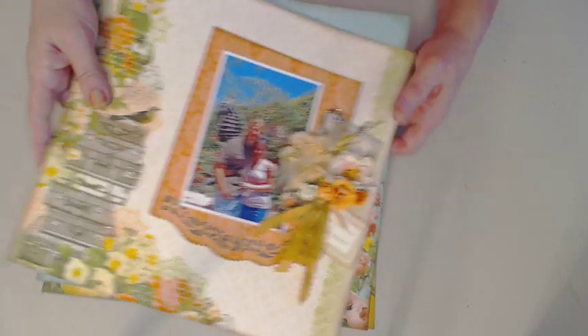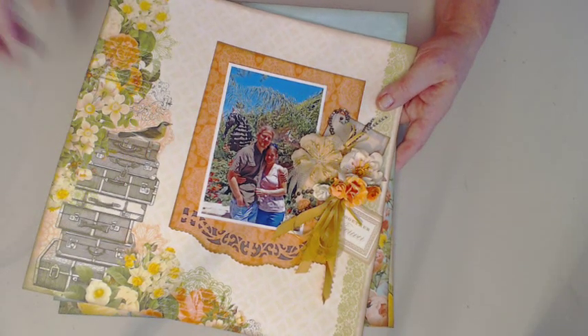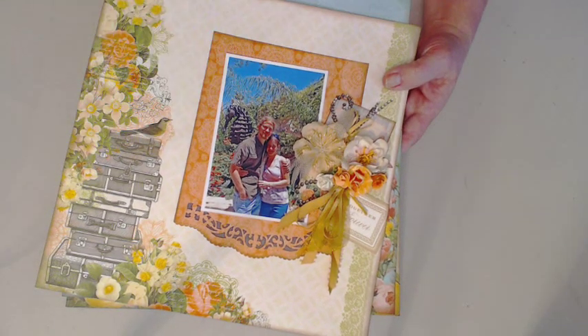I hope y'all enjoy. Hope you're having a great day crafting. Please continue to share your ideas — I love them. Y'all have fun. Bye-bye.